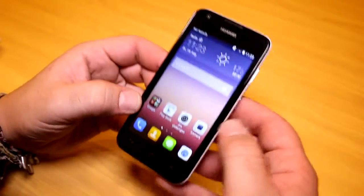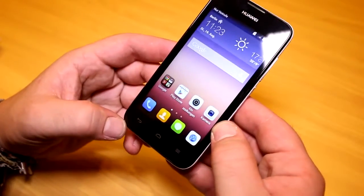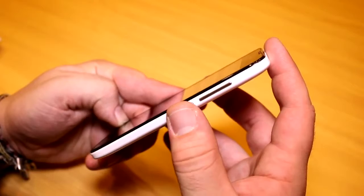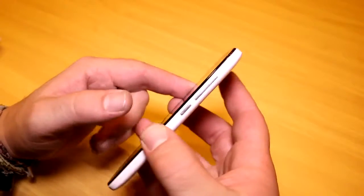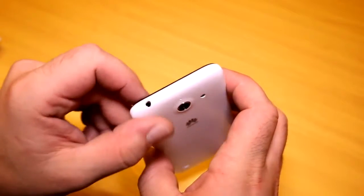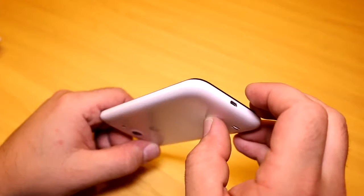We have the earpiece up top and a bunch of capacitive touch buttons at the bottom — those are not lighting up, so there's no backlight on them. On the right side we get the power button down here, which is quite interesting placement for a small device. There's also the volume rocker right there, and up top is the 3.5 millimeter headset jack.